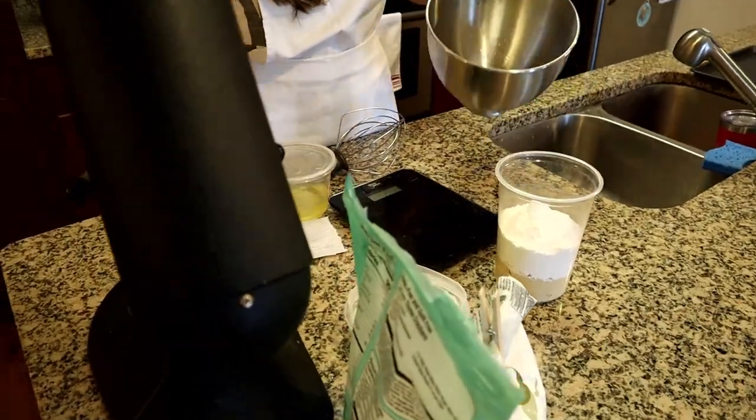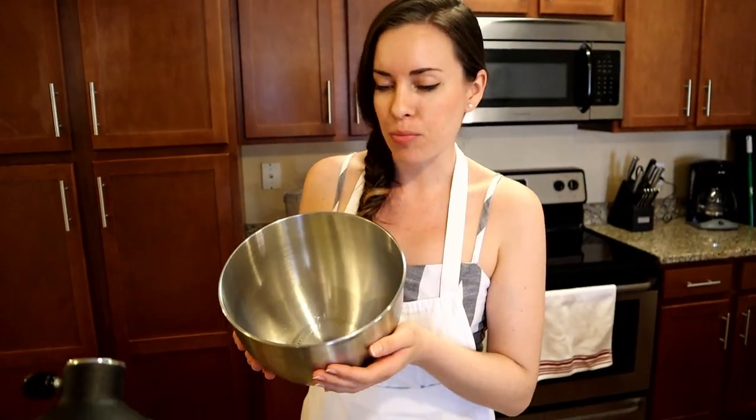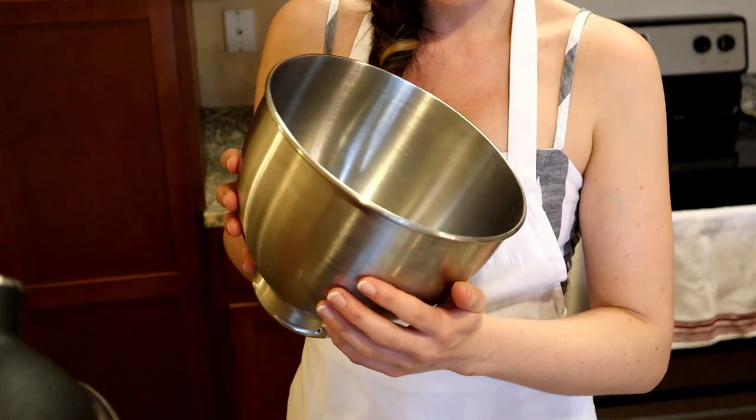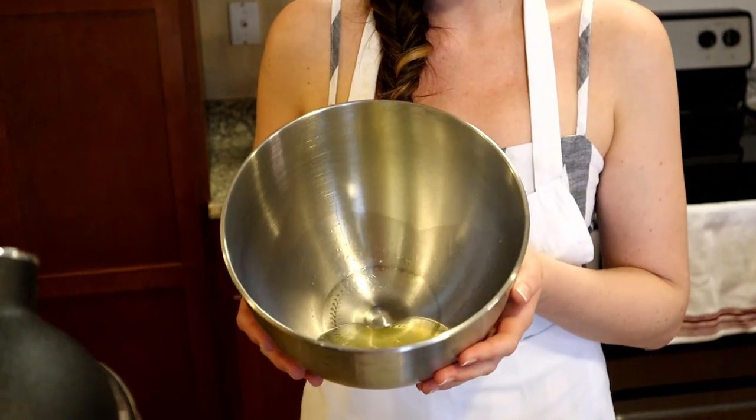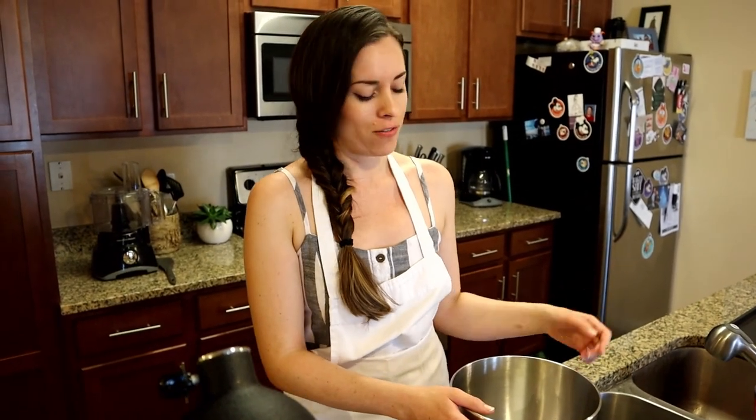I have my egg whites in my bowl. Make sure your bowl is super clean and free of anything — any oil, any debris. You want your egg whites to also be totally clean, no bits of egg yolk in there. I also let my egg whites come to room temperature, so they've been sitting out for about an hour. It just helps them whip up a little bit faster.